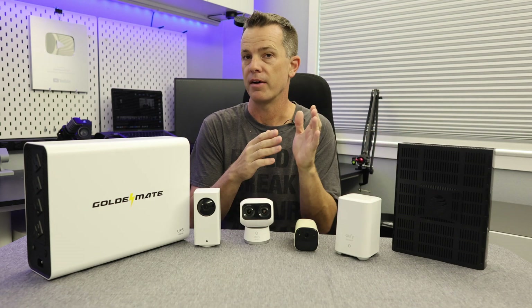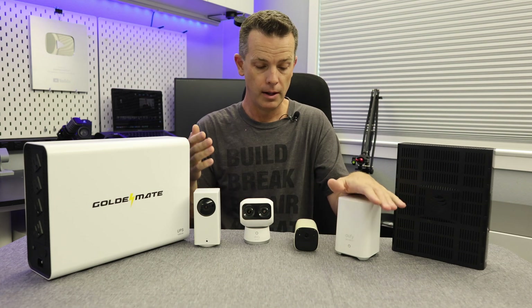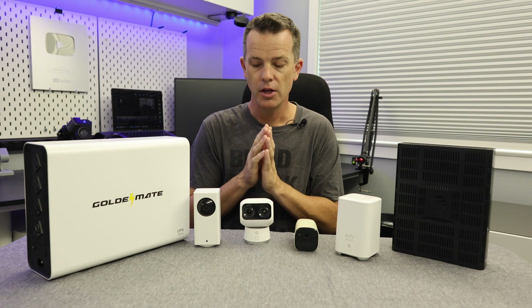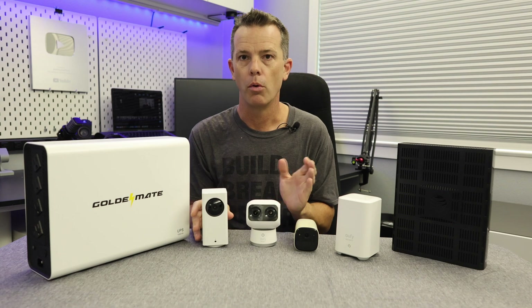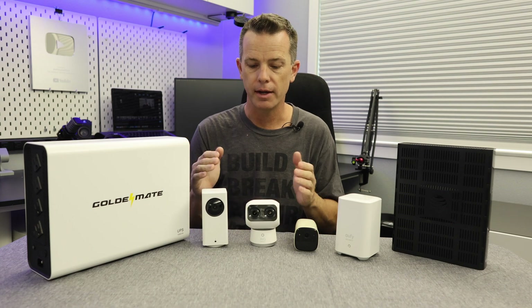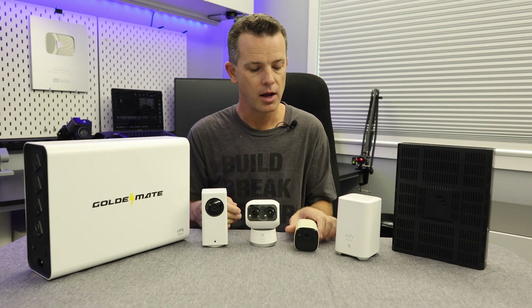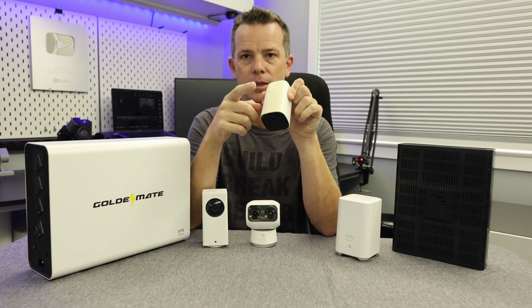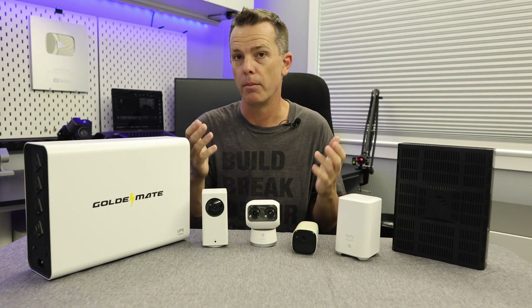That means your modem stays up, your router stays up, and your base station stays up — so your whole security system stays up. There is a caveat: some cameras plug into a wall outlet. Those obviously won't work unless you have another UPS for them. But most cameras these days seem to be going to battery-powered setups, and some even have solar on top — those will keep working because they're running off a battery.